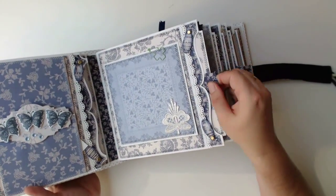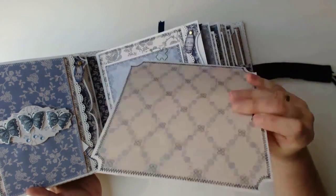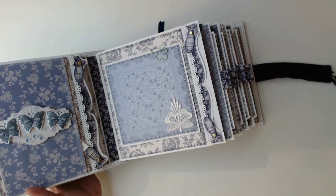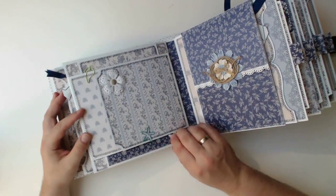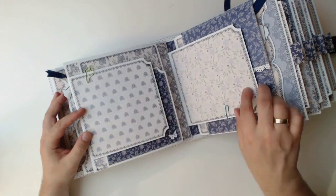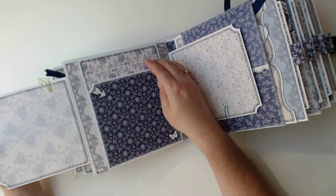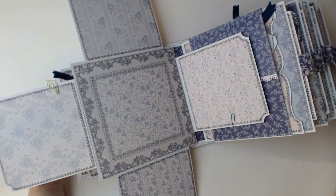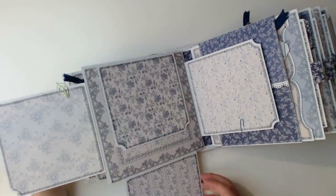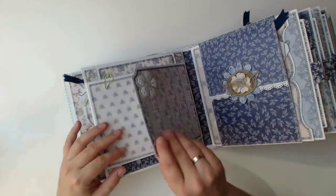And here again another photo mat in the side pocket. The next page has flaps on each of the edges that fold out into all four directions. The size of each of the standard pages is 16x16 cm. Overall I used two 6x6 inch paper pads and one 8x8 with 48 pages each.